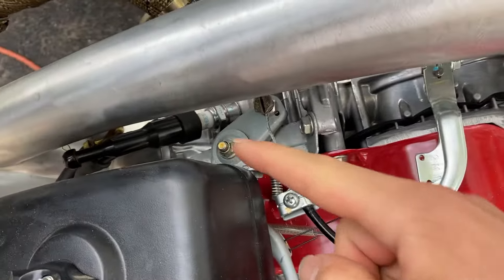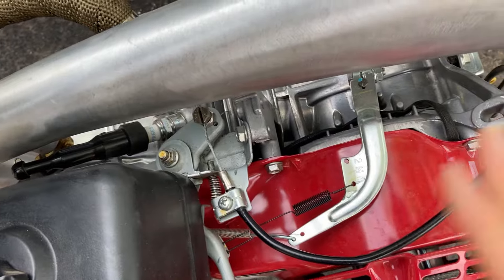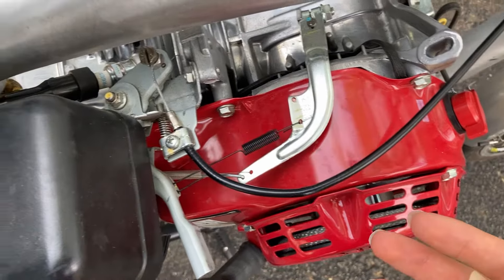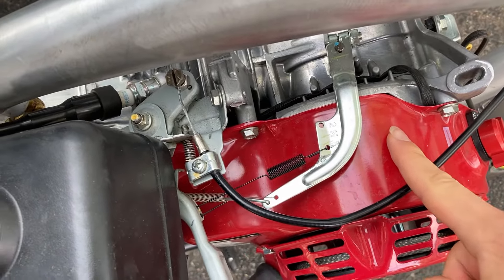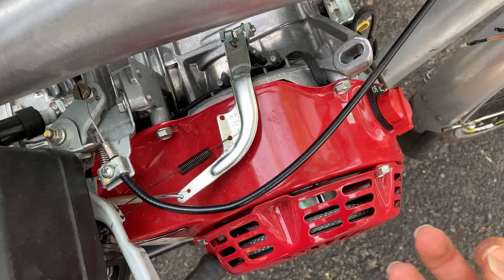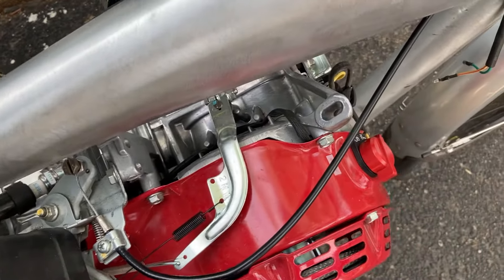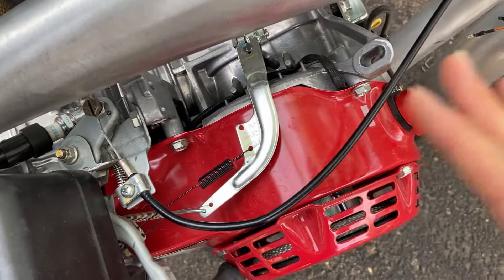Now a spark plug very commonly has two wires. They'll have basically the positive and the negative, like many electrical components. The positive wire is the one that carries power from the magnets to the spark, and the other one is a ground. That ground wire will basically be connected to either your frame or the big metal block of your engine. Disrupting either one of those two connections will completely shut the engine off.